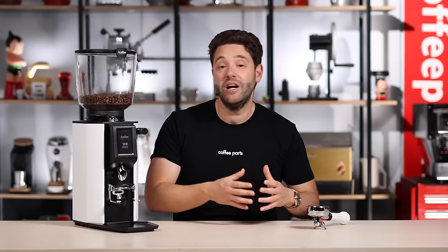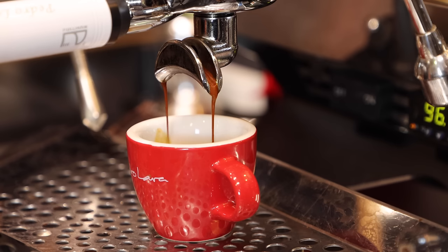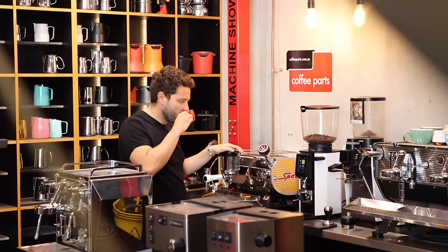Where this grinder really shines for 65mm flat burrs is its grind speed. Official figures have it at four seconds for 18 grams of coffee, though this will always depend on roast profile, grind size, machine setup, basket, and extraction style preferences. For us, we're getting six seconds on 20 grams of coffee using a VST basket in our Kees van der Westen in the warehouse.